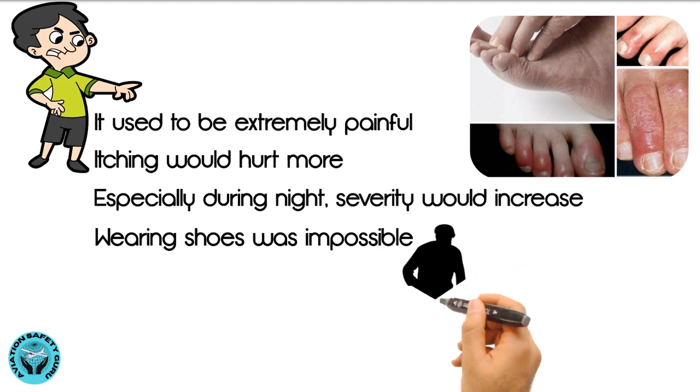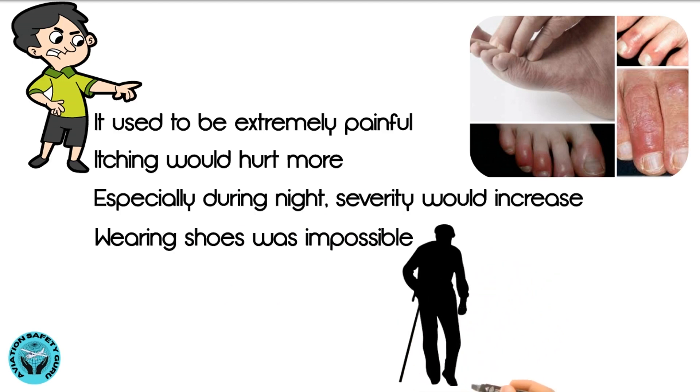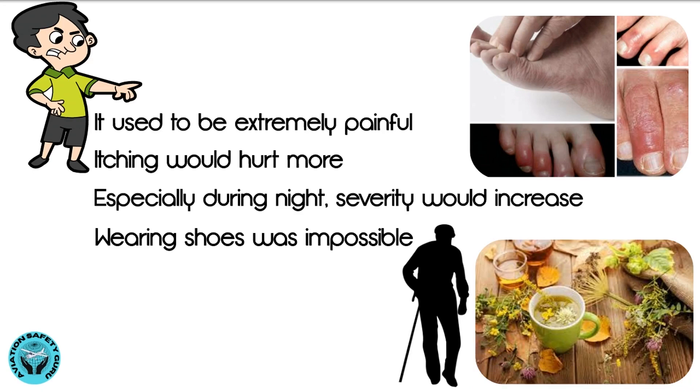But then I found a natural remedy from my grandfather, who was an expert in herbal medicines. Here is the miraculous remedy.